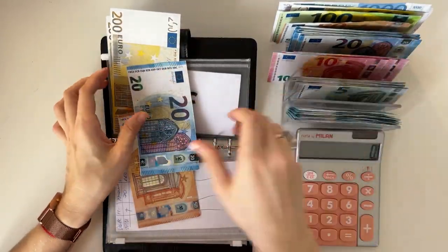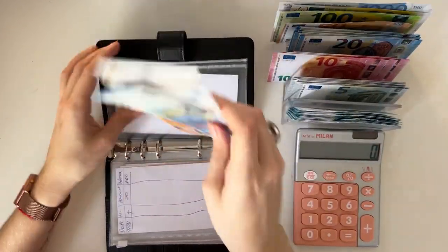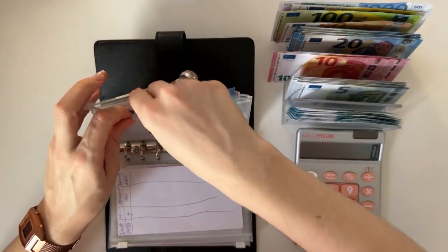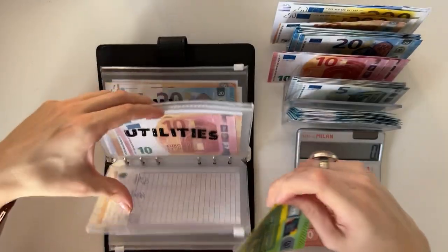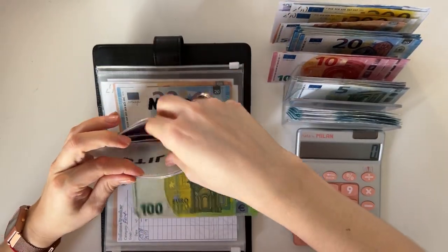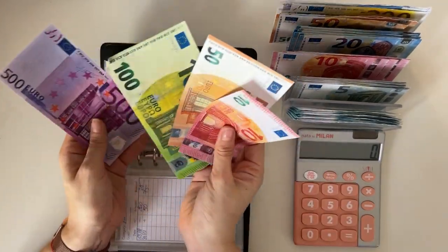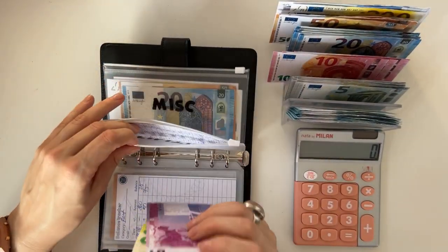Now we have it condensed — four hundred seventy, indeed. And now let's go back to utilities and exchange: dropping two fifties for a hundred, and we have six sixty in here. So much thinner — amazing!